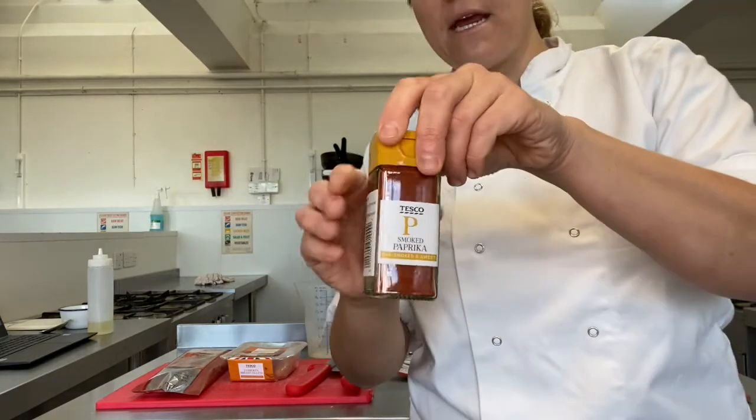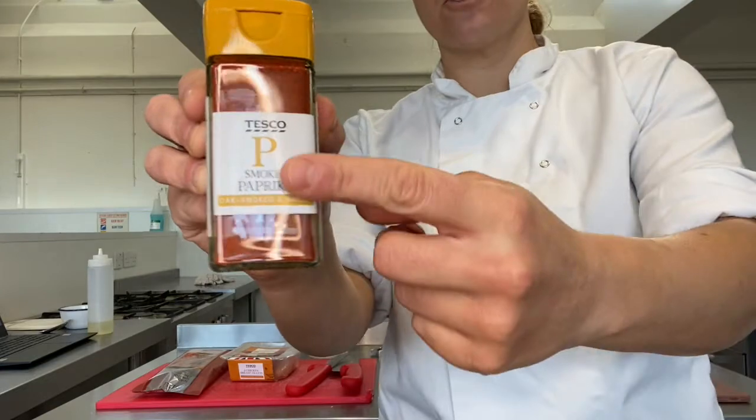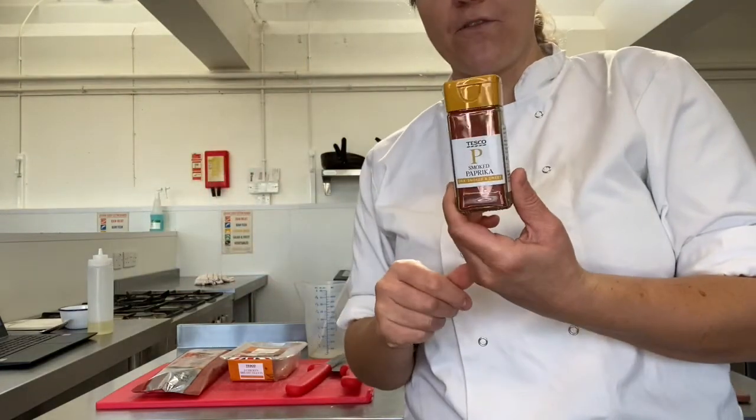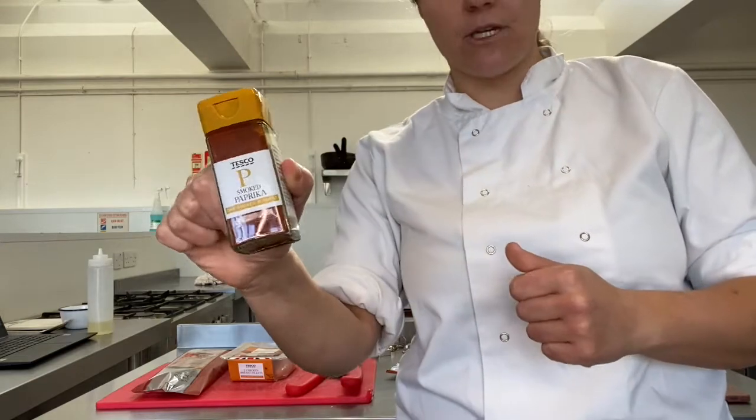We've also got paprika. For a paella, I like to use smoked paprika. If you've just got normal paprika at home, that's absolutely fine as well, but smoked paprika is my favourite thing to use.